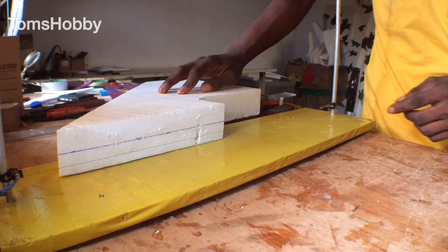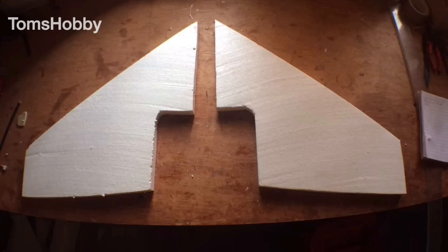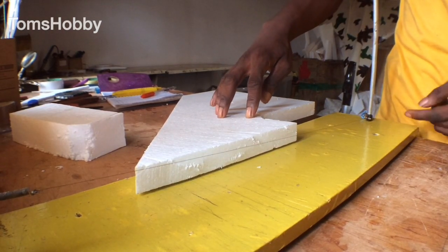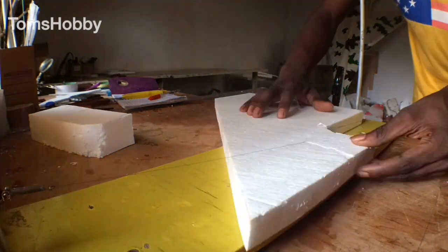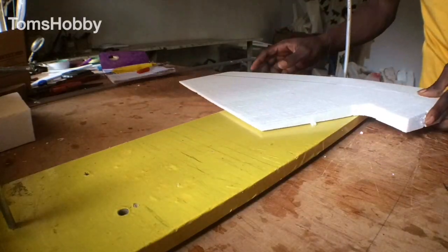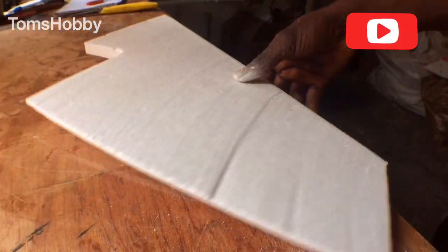Now we need to cut the foam into two to get the other parts of the wing. We need to cut the airfoil shape by handling the delta wire cutter — as you can see it can slide up and down. Cut the other one, and cut the leading edge, give it a little bit of sanding and trimming until it is all smooth.